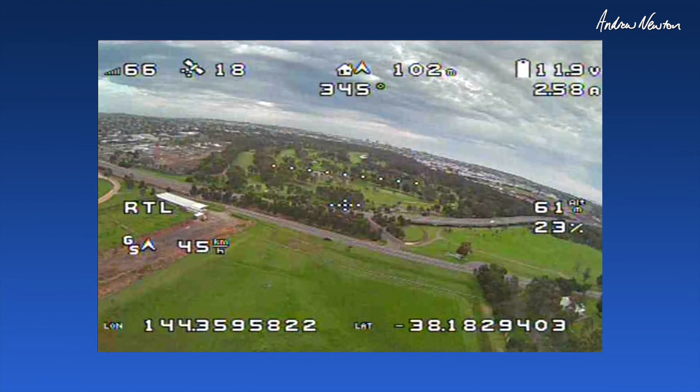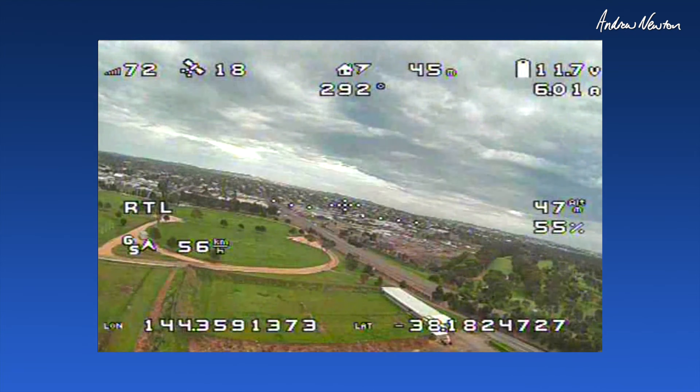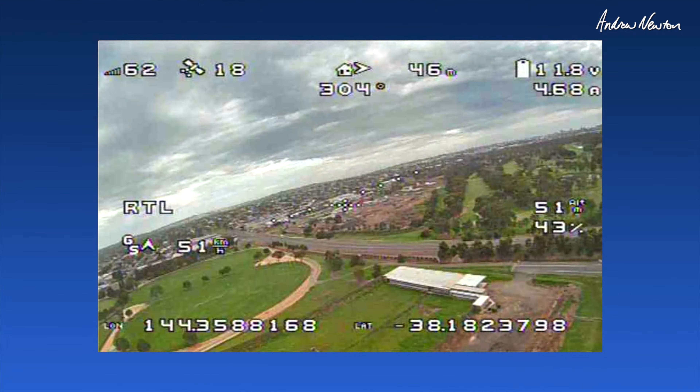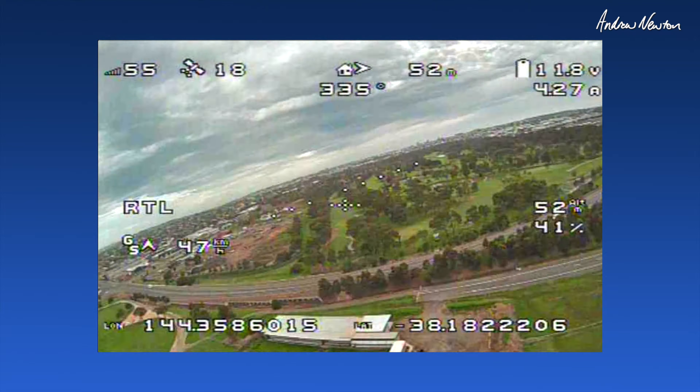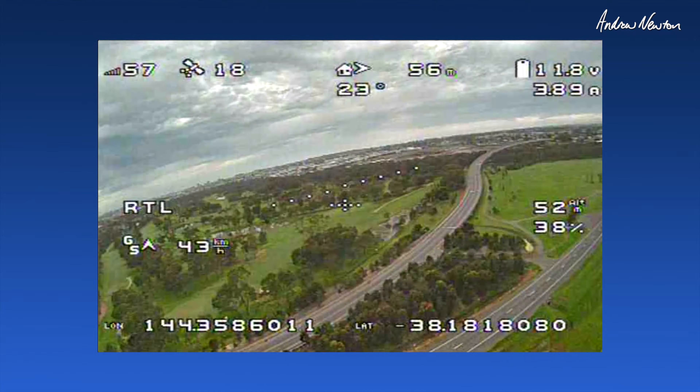I wonder what height it'll go to — we'll find out. It looks like about 50 meters. Circling around me at around 50 to 52 meters. That's pretty cool.